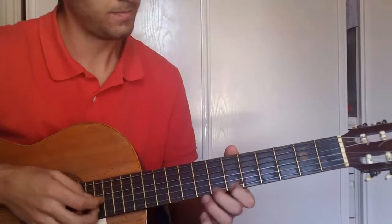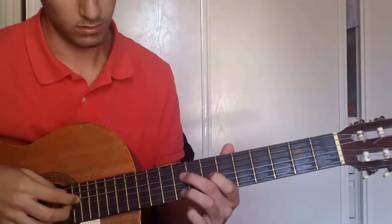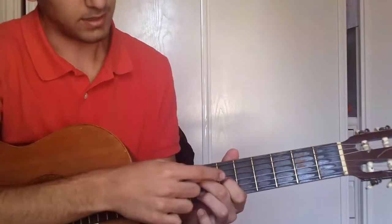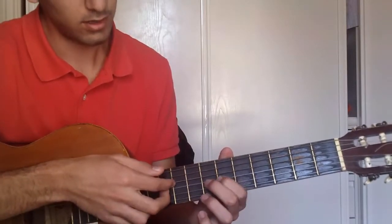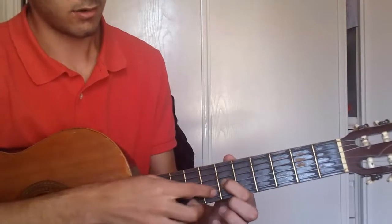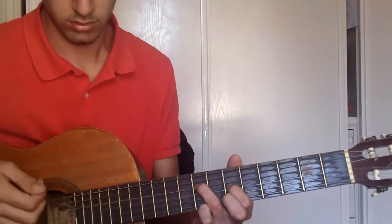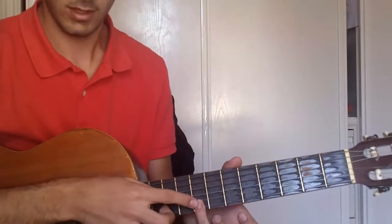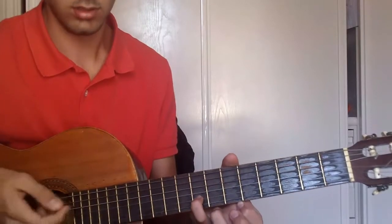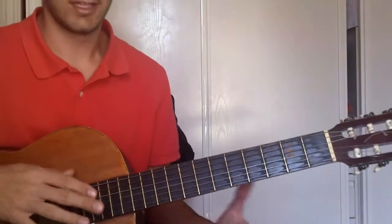And then string 1 on frets 7 and 6. Then you pick strings 3 and 4, with a finger on the 6th fret string 3, and another one on the 8th fret string 4. And then a finger on the 8th fret string 2. Then again, 1 and 6. This part slowly.